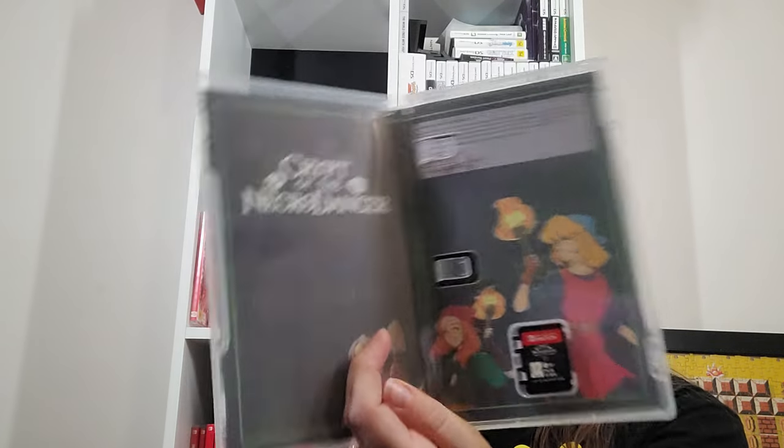I also picked up Crypt of the Necrodancer Switch Edition, which came with DLC. Just getting those physicals of Indies. This one has an almost-reversible cover art, a mini CD, and a game manual — though it folds out funny so I don't like that.